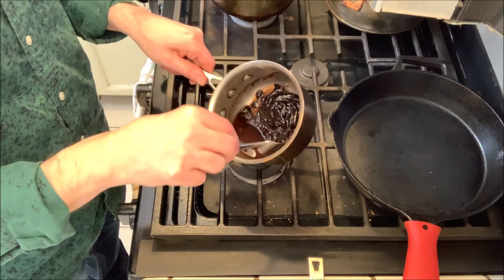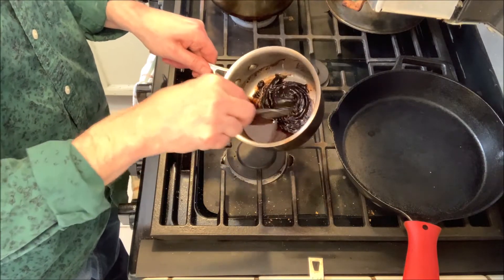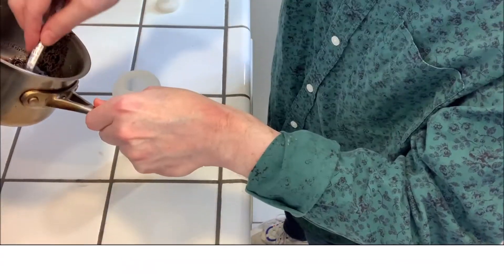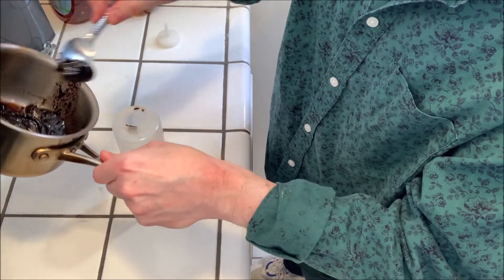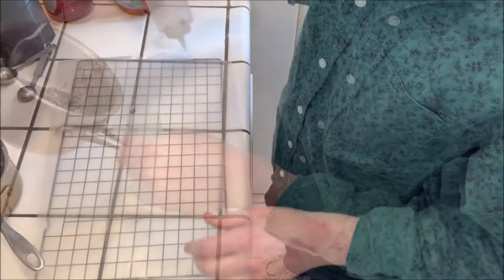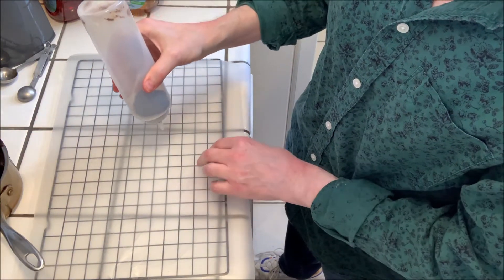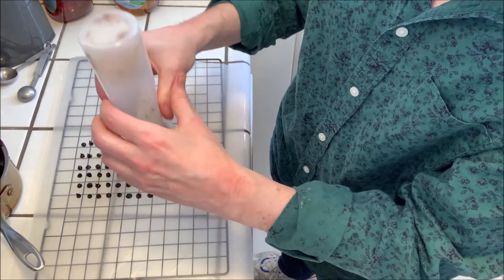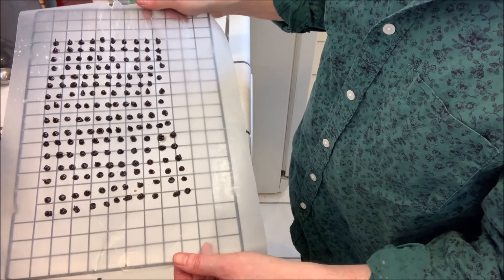If it gets to the point where it starts to separate out, you can just stop there — we can ignore the liquid part and just deal with the smooth part. I'm going to transfer it into a squeeze bottle, then squeeze out chip shapes onto a piece of wax paper, and stick the whole thing in the freezer. They will harden up very quickly that way, and then we can use them in the cannolis.